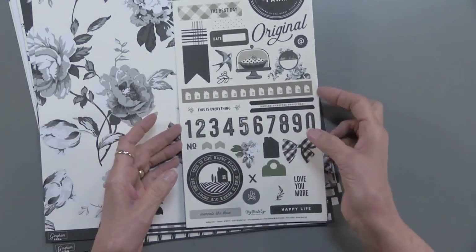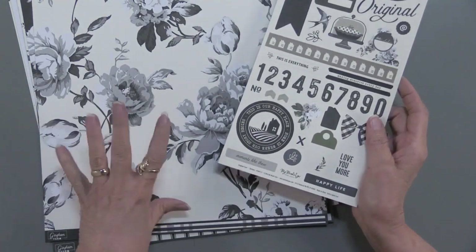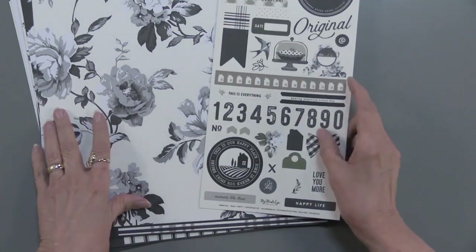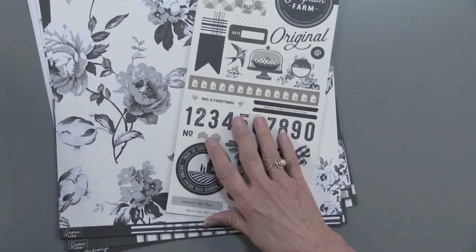By the way, if you're a scrapbooker, you may want to get two sets so that you've got ones that coordinate. Or you can use cream cardstock or black cardstock to extend all of this.